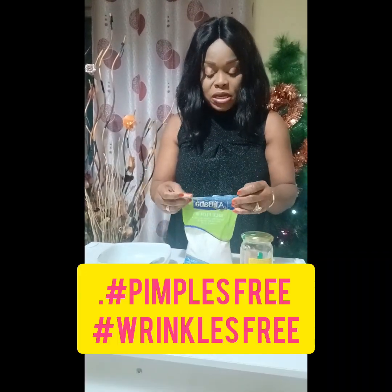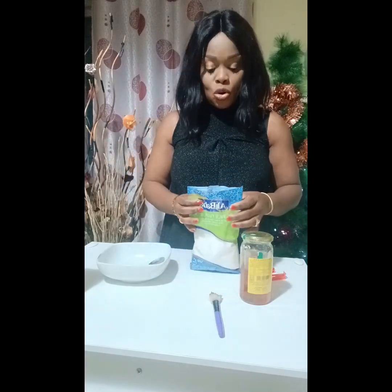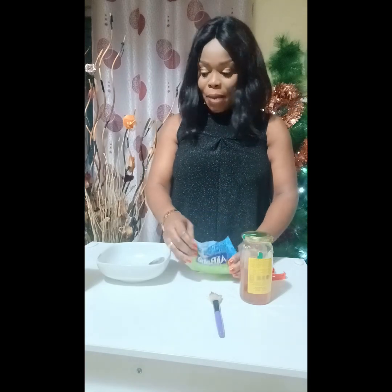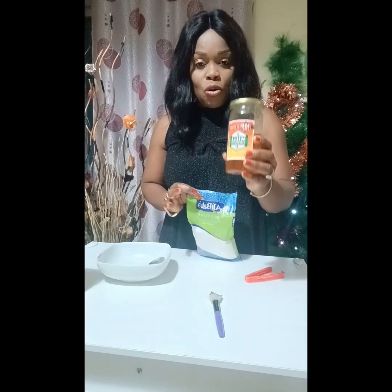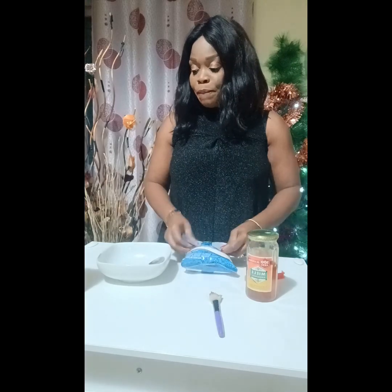Hello everyone, today I'm going to demonstrate how to make my Korean rice face mask at home. I got three items: rice flour, honey, and milk. If you don't have rice flour, you can still use natural rice — sun it out and grind it.